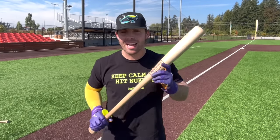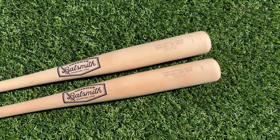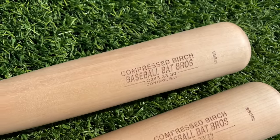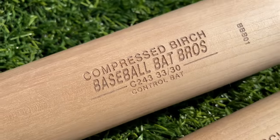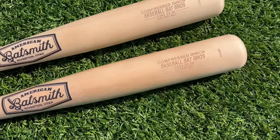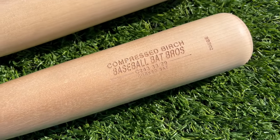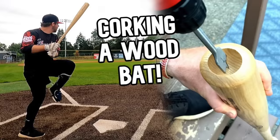What up, what up - Baseball Bat Bros here, and today folks, a second attempt at a corked wood bat, but we are doing it right this time. We got two bats today: one is legit and one is corked. They are the same exact bat - two birch bats, a C243 33/30. This is our control bat; the end cap looks legit, that is not a corked bat. And then we have the same exact bat from American Batsmith that has been illegally corked, but we actually got it professionally done this time.